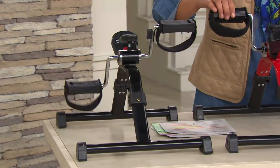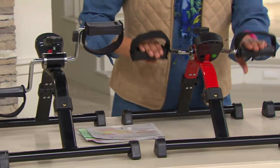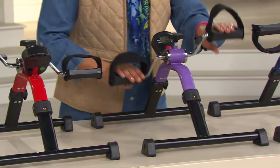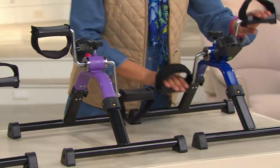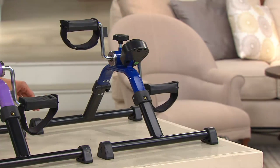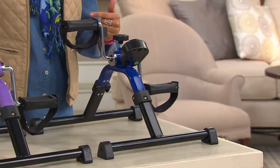Tabletop or on the floor. Here is the red — racer red, which is really great. This is the yummy purple — I love this — and here is the blue. Now, these are going to be able to count your calories, count your distance, and let you know that you're really making some progress.